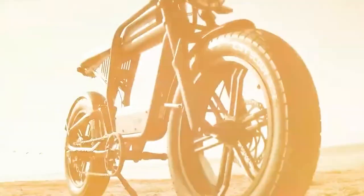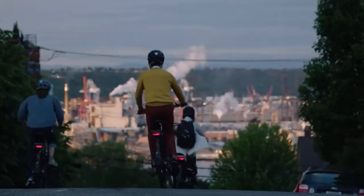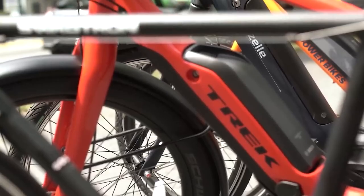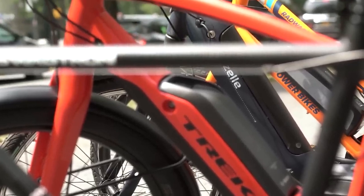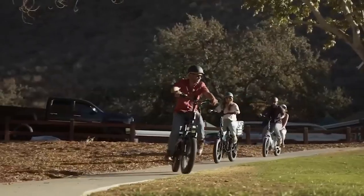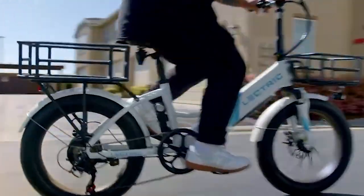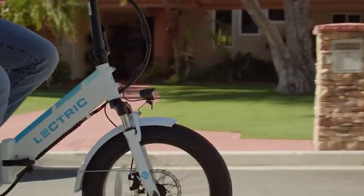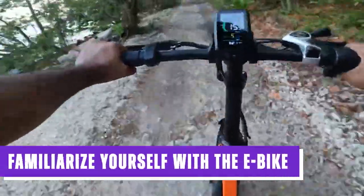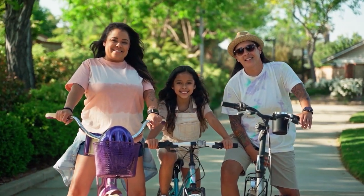Investing in an electric bike represents both a significant purchase and an exciting new adventure. While the decision to embrace this mode of transportation is undoubtedly worthwhile, it's essential to prioritize safety while enjoying the myriad benefits of improved fitness, eco-consciousness, and sheer enjoyment. With that being said, the first and foremost thing you have to do is familiarize yourself with the e-bike before riding it — this is crucial for a safe and enjoyable riding experience.